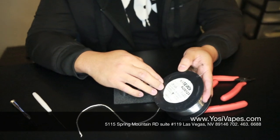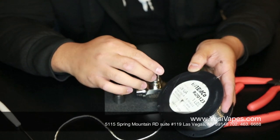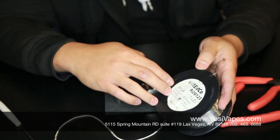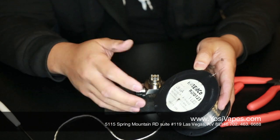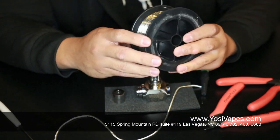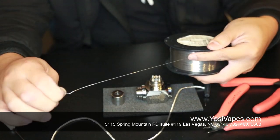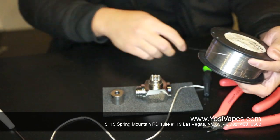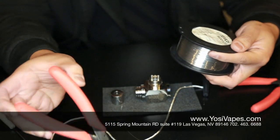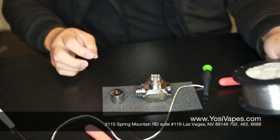They come in different gauges: 26, 28, 30, and 32. The lower the number, the thicker your wire is. 28 gauge is usually good — it'll give you a pretty good resistance at the end of the build. We're going to need about a foot or a little more. I like working with more wire than usual, because it's always better to have more wire than too little and end up short.